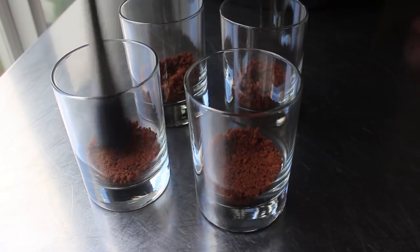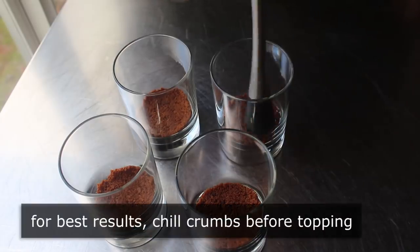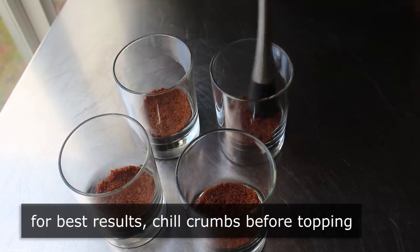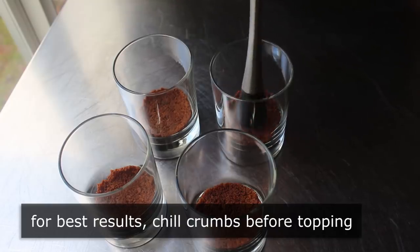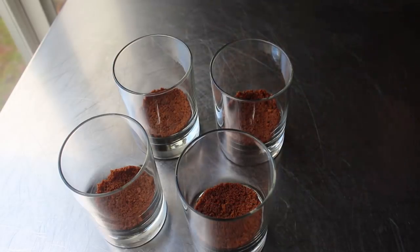Let me give you one big tip here. After those crumbs are pressed down, you really should refrigerate them to firm them up. Because if you don't, well, you're going to see what happens — so stay tuned for that. And then once our glasses are prepped, we'll move on to the only other thing we want to get ready ahead of time.